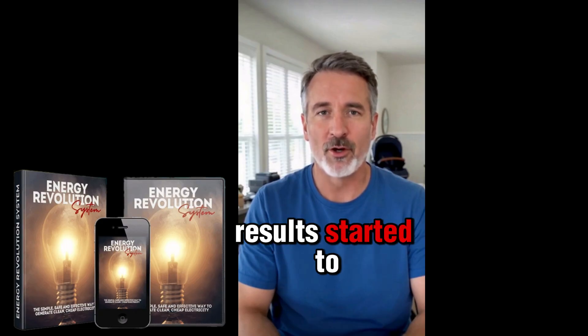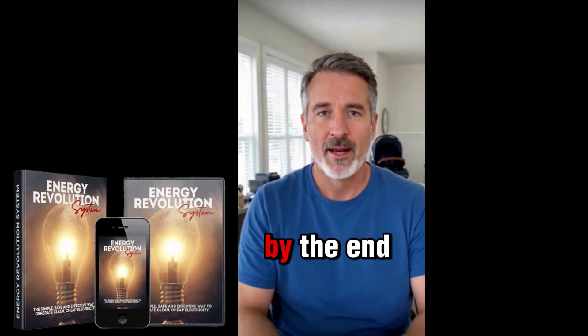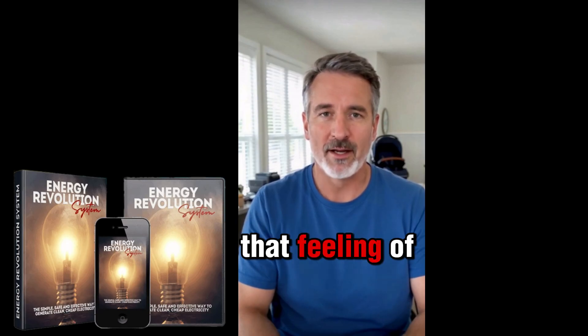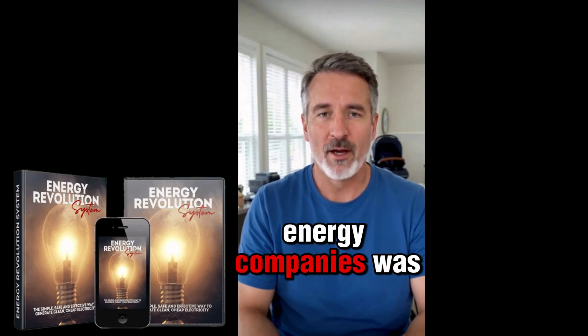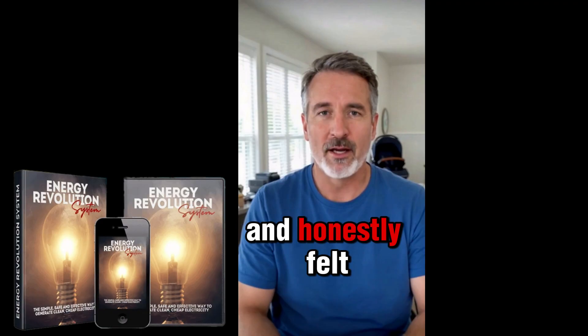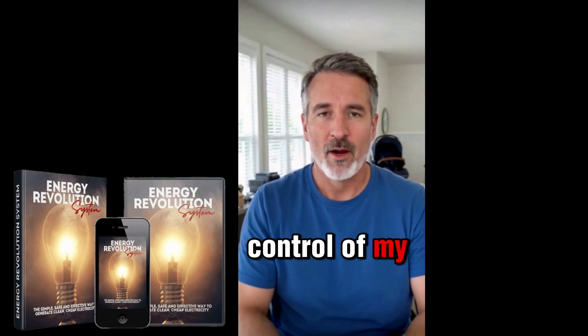After setting everything up, results started to show within two weeks. By the end of the month, my electricity bill had dropped noticeably. That feeling of independence — not being fully tied to big energy companies — was amazing. I started saving, reduced stress, and honestly felt proud of taking control of my own energy use.